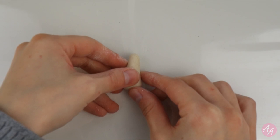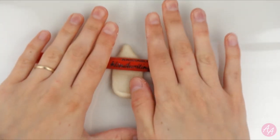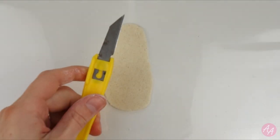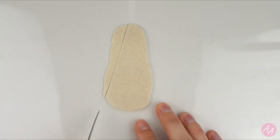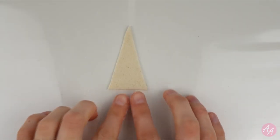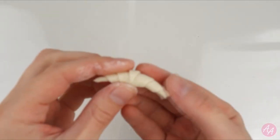First up we're going to make a croissant. Take a piece of dough and roll it out — I'm just using a pen as a rolling pin. You want to roll it out fairly thinly and make sure it doesn't stick to your surface. Then using a craft knife cut out a tall skinny triangle shape, then get rid of the excess. Now you want to roll your triangle starting at the base and then curl the edges in to make that croissant shape.